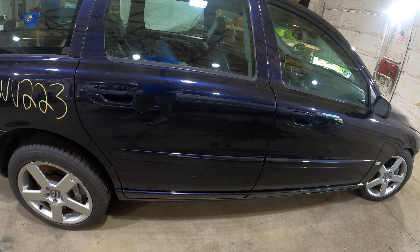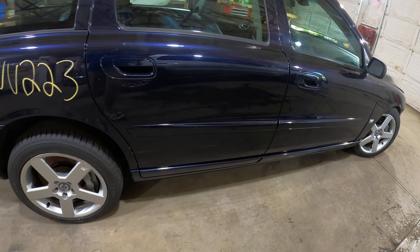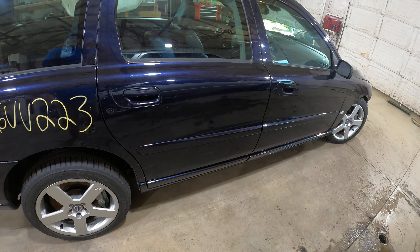Passenger side here, we've got a nice set of doors. These do have the painted moldings. They will fit 02 to 09, but if you've got an early car, this is going to be textured. One 10 millimeter and some 3M tape will get you home.